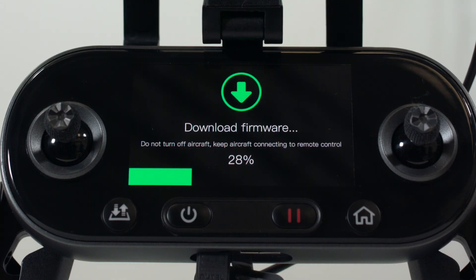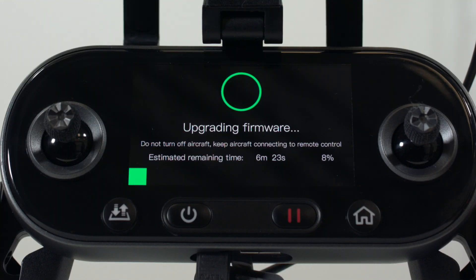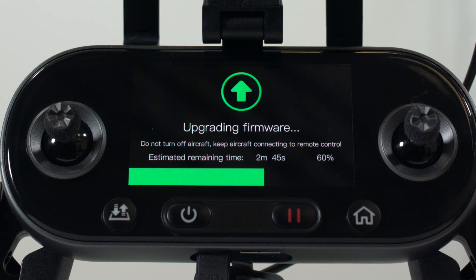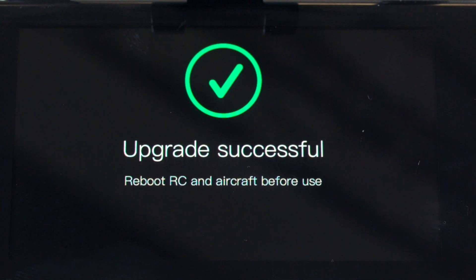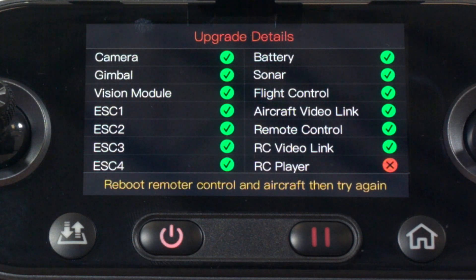On your controller's OLED screen, you'll see the firmware update automatically start within 30 seconds. This firmware update can take up to 30 minutes to complete. Once the update is completed, a message will appear if the firmware update was successful. If a component fails, a list of each component will appear and a RED-X will indicate which component failed.